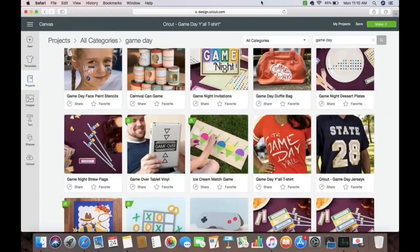I went over to Cricut and this design right here is free — it's not even Access, it's completely free for anybody to use. It's the 'It's Game Day Y'all' design with a shirt, but I actually changed it bigger to make it for a blanket, and I'll show you that at the very end of the video. So let's go ahead and get started.